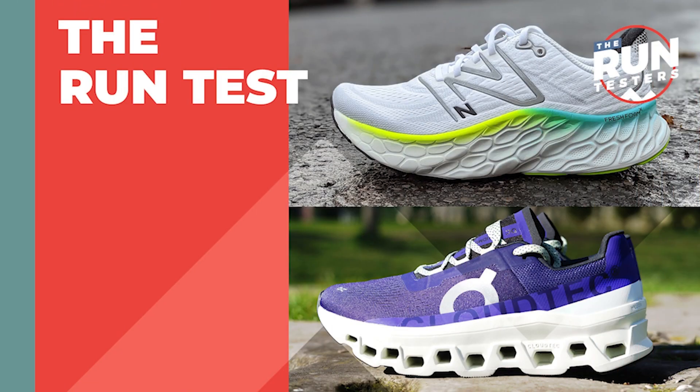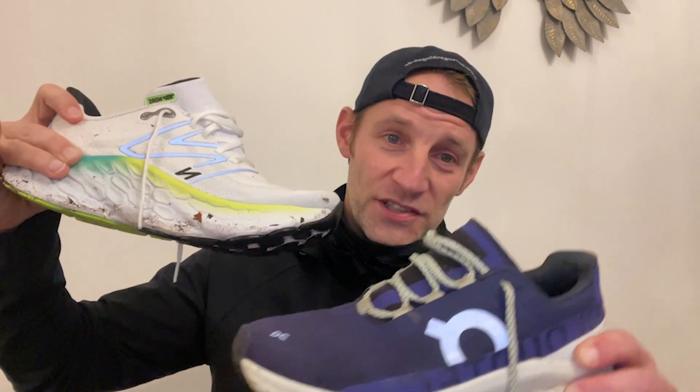Fit-wise for me, both shoes stay true to size and are very comfortable with a little bit of space in the front. For the run test, I've done many more miles in the On Cloud Monster — hundreds of miles — and about 25 miles in the New Balance More v4. All of it has been on road, tarmac, pavements, light off-road, river paths, over a mixture of paces.